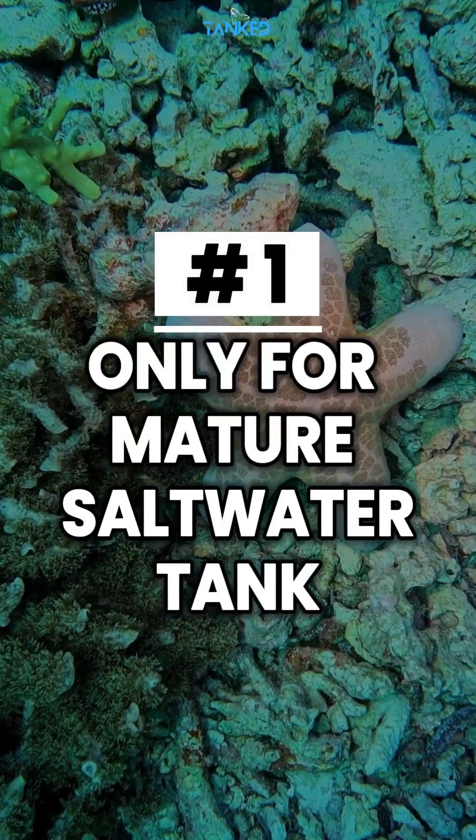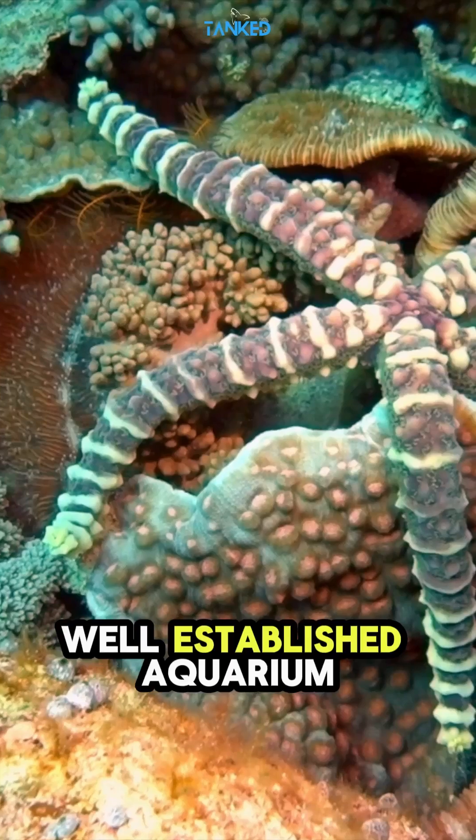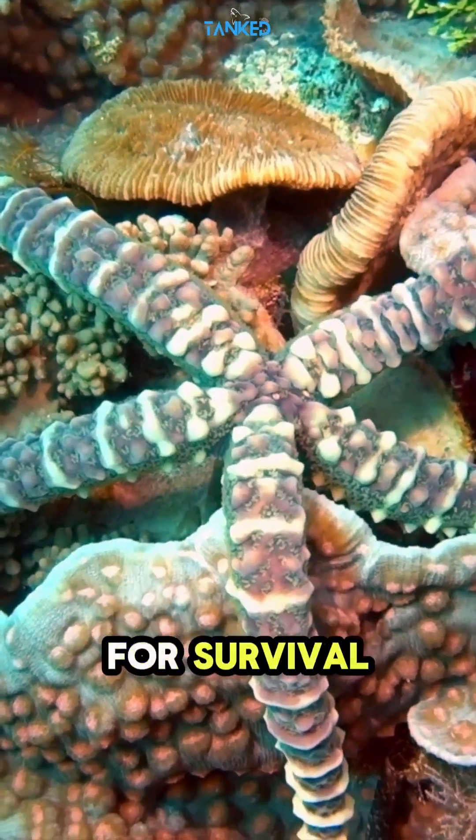Tip number one: only for mature saltwater tanks. Starfish require a well-established aquarium at least 6 to 8 months old. Immature tanks lack the micro-life they depend on for survival.